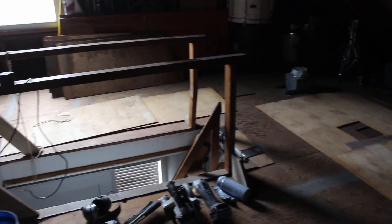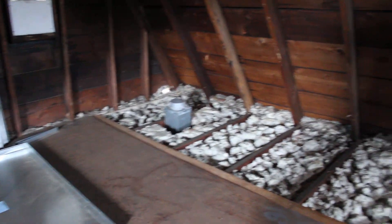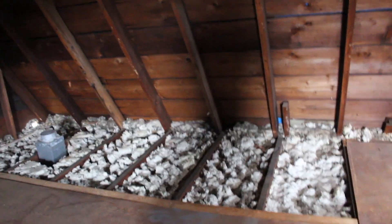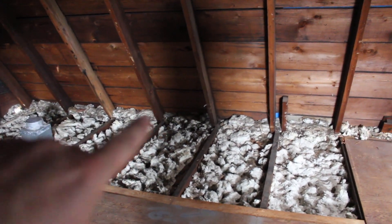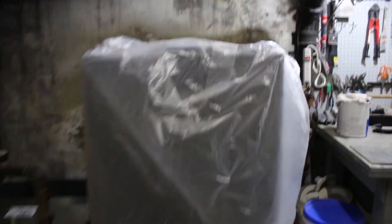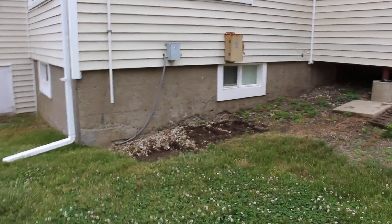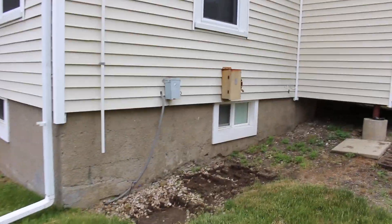Quick update on house projects - HVAC work is in progress. This is the attic; the new air handler is going to go against this sidewall. I got a shim up the joist and built a platform. The basement is equally blown up - old furnace is removed, here's the new handler platform and filter box.